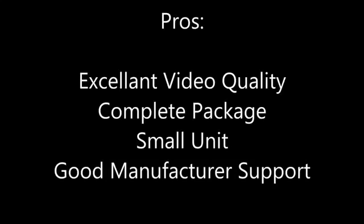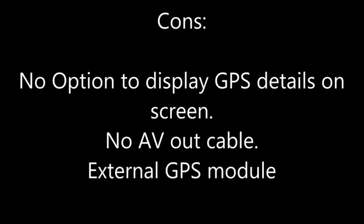On to the cons with this camera. The main cons I had were: there's no option to display the GPS data on the actual video — it's only viewable through playback with the Registrator Viewer program, which is what they recommend for this camera. There was no AV-out cable included with the package, so you can't play back on your TV straight out of the box. And the external GPS module — I do prefer cameras where GPS is built in, but there's not a lot of room on this one, obviously, due to the small size of the unit.